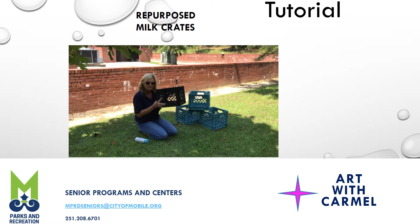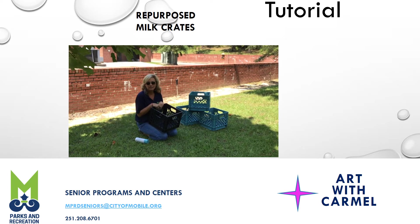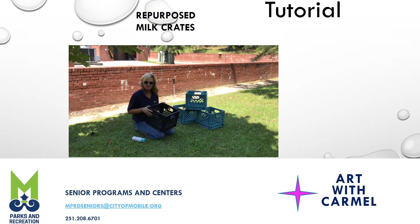We are repurposing milk crates. With this wonderful pandemic that's going on, we all have been cleaning out and doing things, and this is an easy way to repurpose these milk crates and create a storage area. So that's what we're going to do.